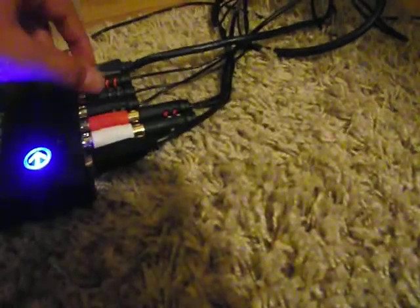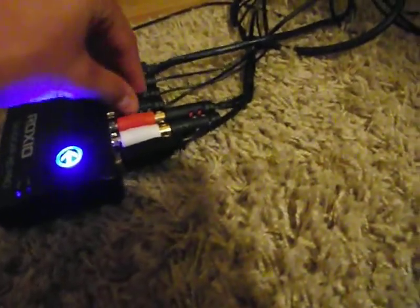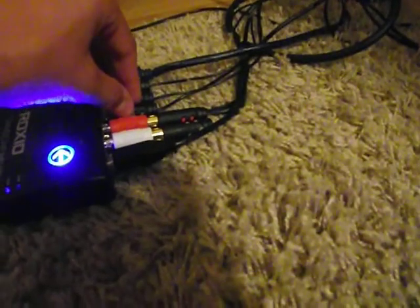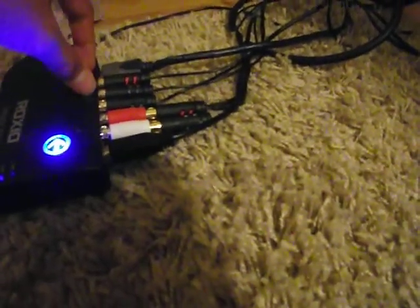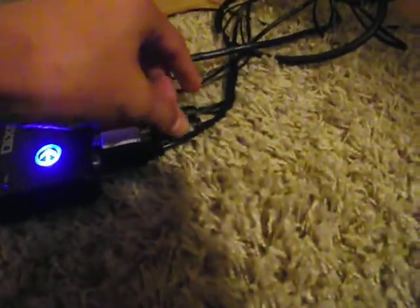So guys, this is the audio output and this is the video output. Just put the video output into the video output of the Roxio. Put this here — you're going to have to put the components into the plug-in. These components, guys, into these guys.